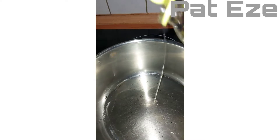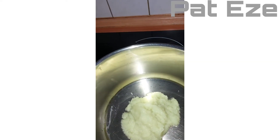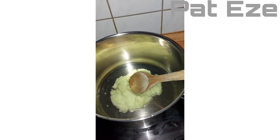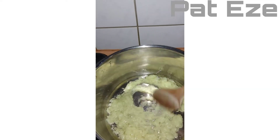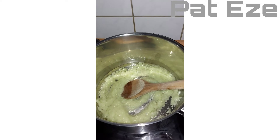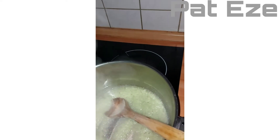I'll add a little oil — not too much. Then I'm going to add the blended onions. This is blended onions, garlic, and a small amount of ginger, to get the aroma. We'll be adding our chopped ingredients.